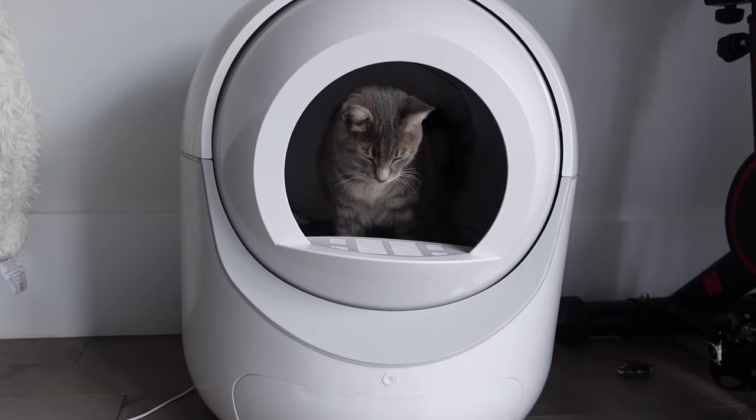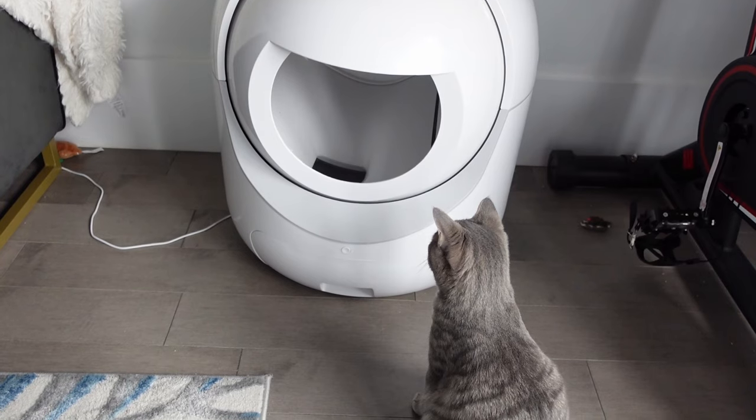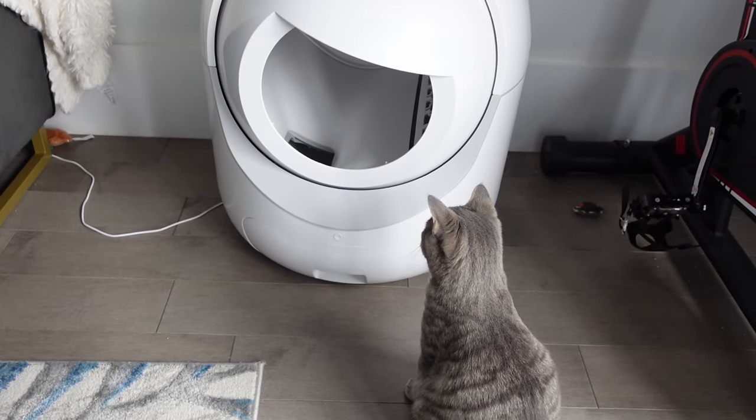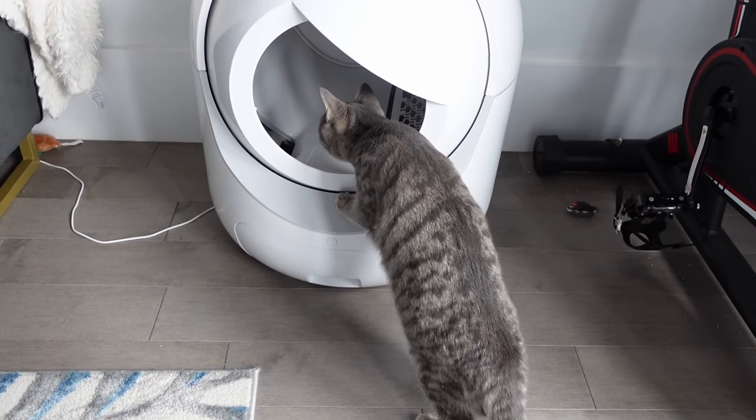One thing I was personally worried about is that the litter box would rotate while she's in there. You don't have to worry about that because there's a safety mechanism — if it detects her presence or even if she starts walking into the litter box, it'll automatically stop rotating. So you don't have to worry about your cat getting hurt or getting tumbled along with its doo-doo in there.